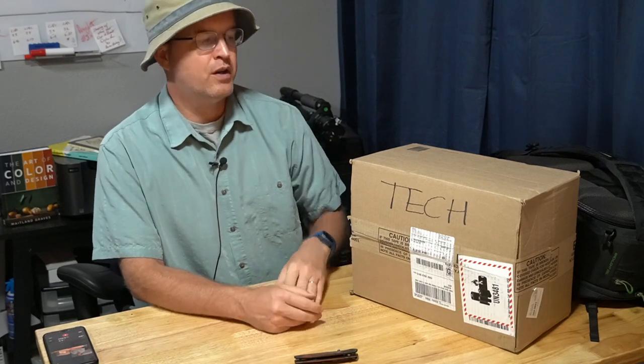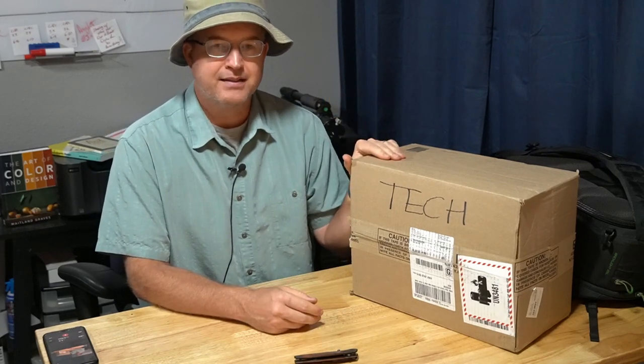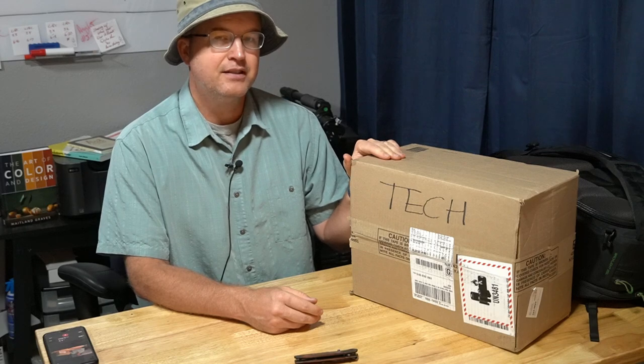Hello and thank you for joining me today. We're going to be looking at what's in this box, the Canon R5. Let's get right to it.